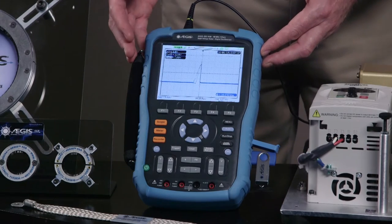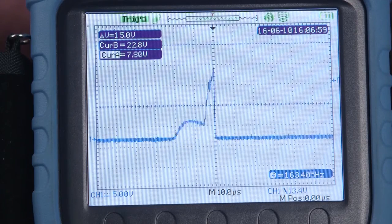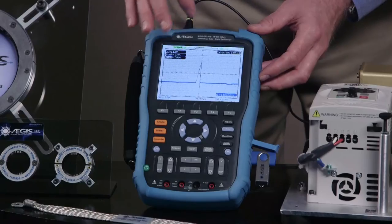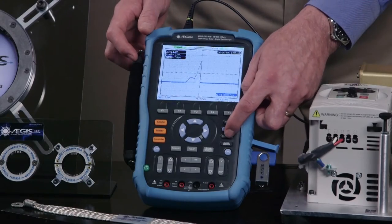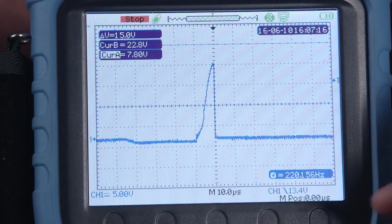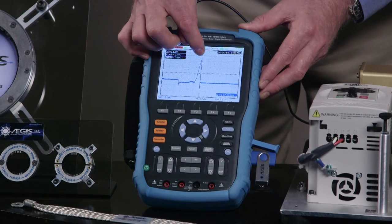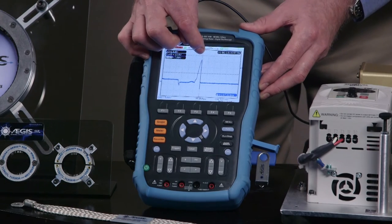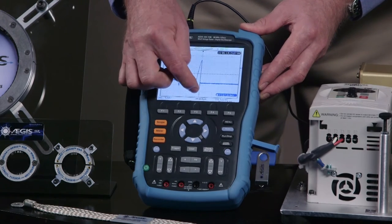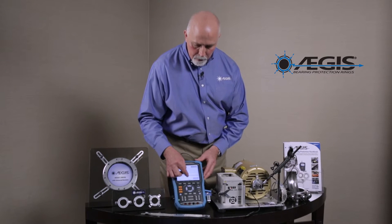When you look at the screen of the shaft voltage tester, you'll see this continuous bearing discharge — a gradual rise and a very fast discharge. I'm going to freeze the screen so you can see this in more detail. Here you see the voltage increases slowly, and then when it reaches a level where it discharges through the motor bearing, you have a very fast discharge. That is an actual pit being created in the bearing race of the motor.